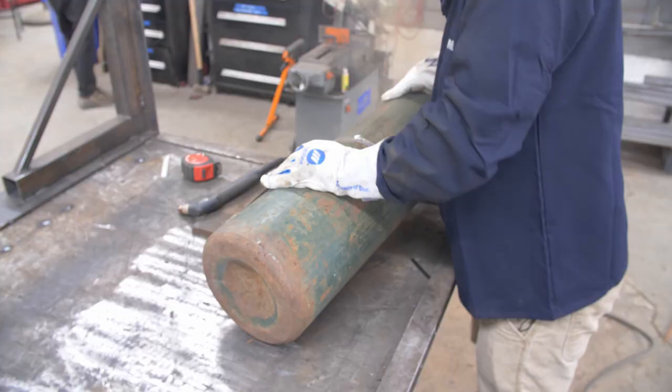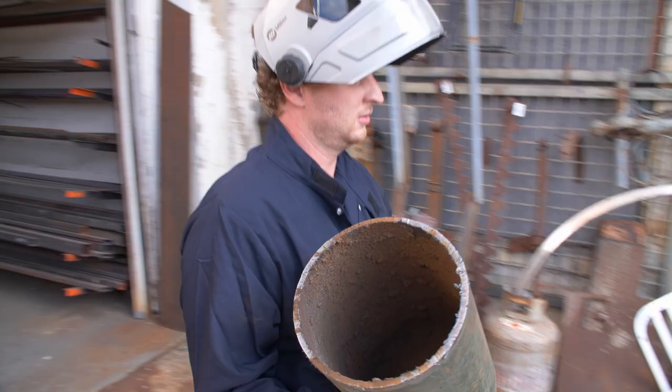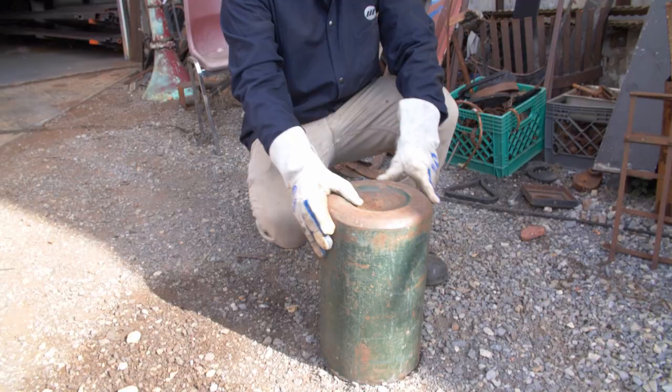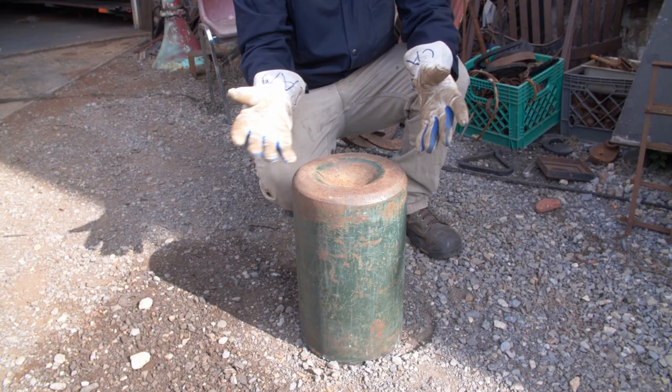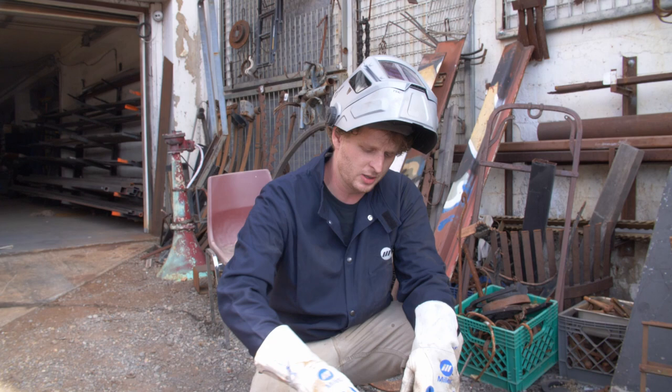So that's going to be our bell. The bell is going to hang with the open end down. We always want to watch out for anything that's going to hold standing water — it will attract mosquitoes. So I'm going to try and find some sort of a hat for this piece that will draw the water outwards.